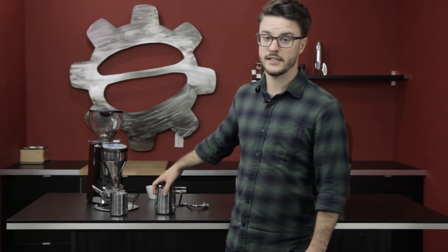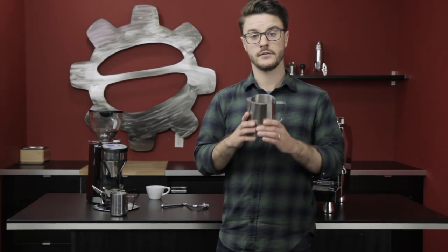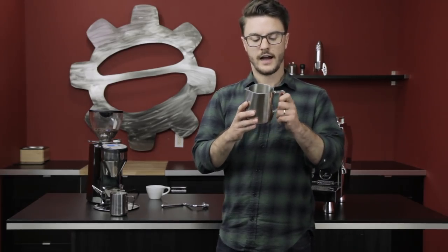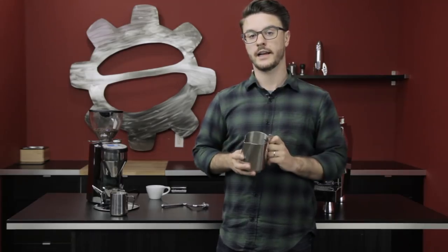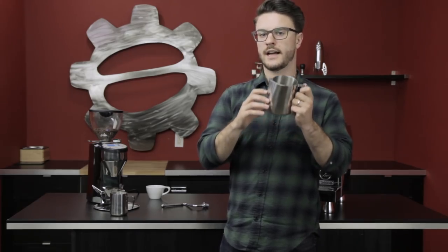After you choose your correct pitcher, fill it up to the proper level. I usually aim for about the bottom of the spout, and that tends to give me the right amount of milk for the drink I'm going to make. As you do your own steaming, you'll realize you may need a little bit more or a little bit less, but that's a great place to start.